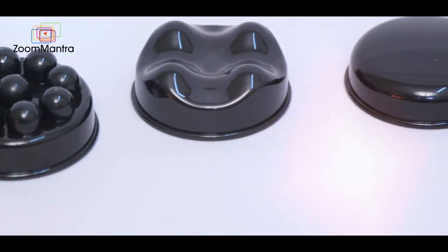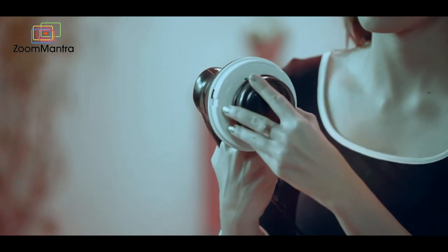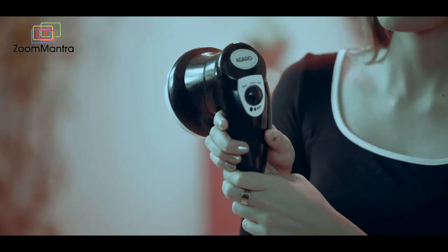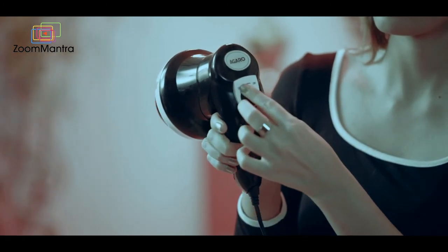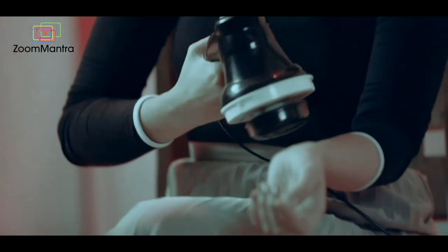Select a massage head as per your need and fix it on the rotating surface of the main unit, then put on the protective cover. Turn the knob to switch it on — you will feel the vibrating and rotation of the massage head.